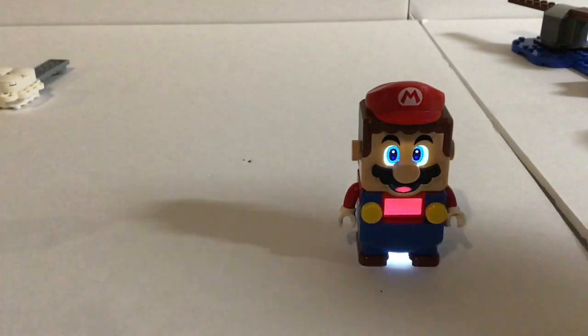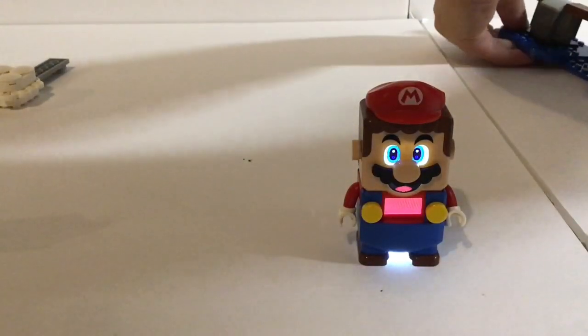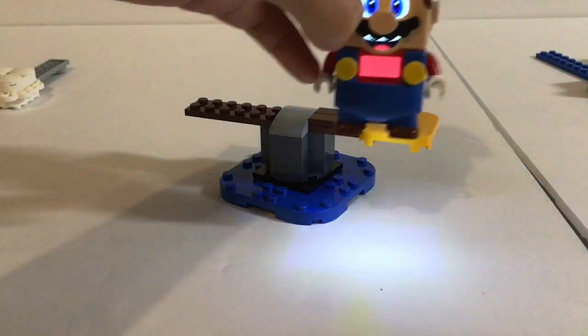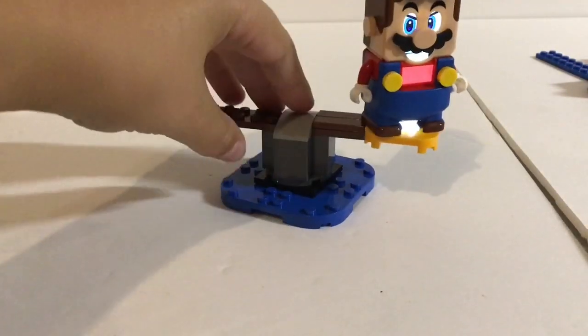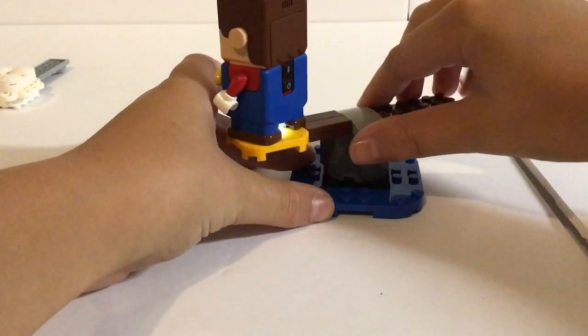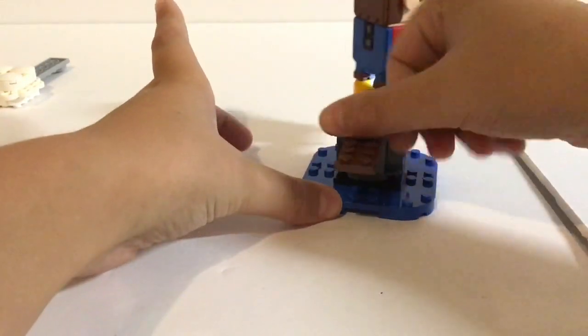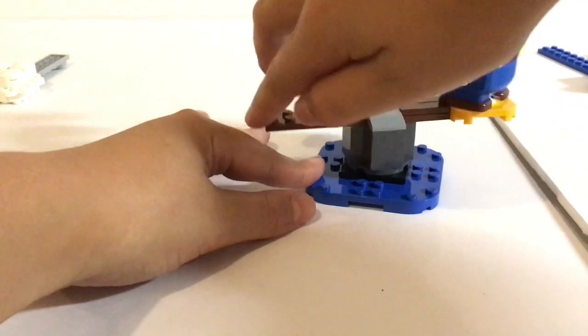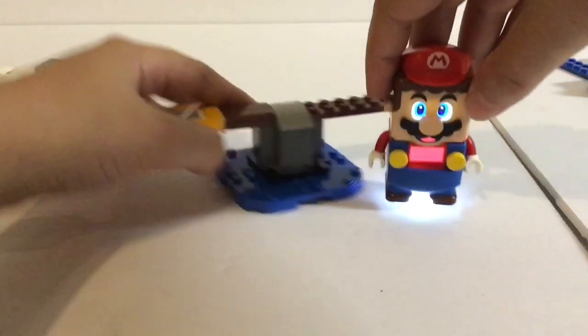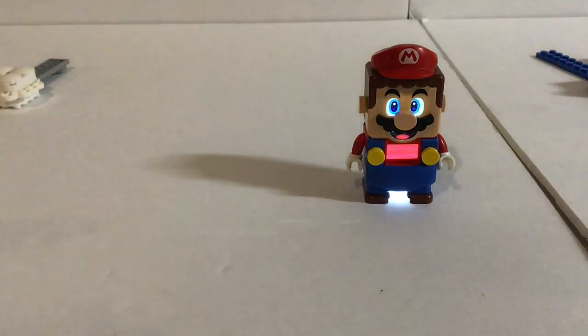We only have two more interactive parts to go. So this is another interactive part — this is more of like a challenge. What you do is you can set Mario on this little thing and you have to balance him and move him across, and you get more and more coins.